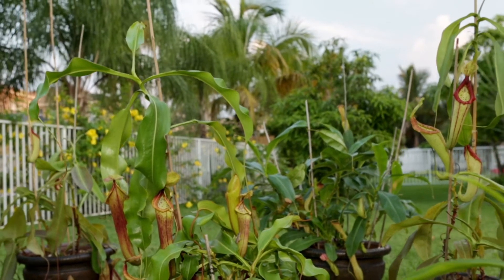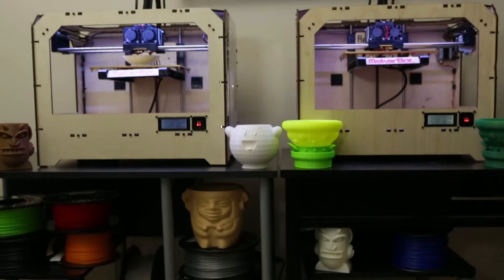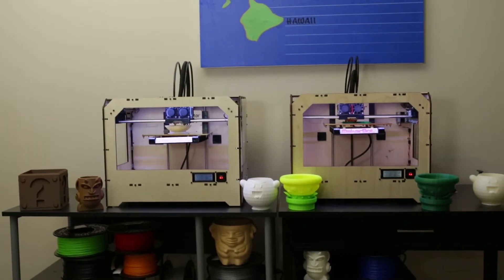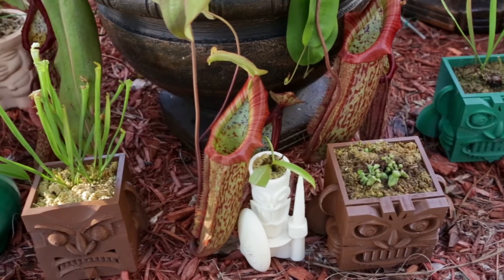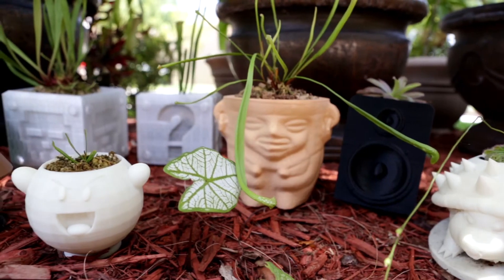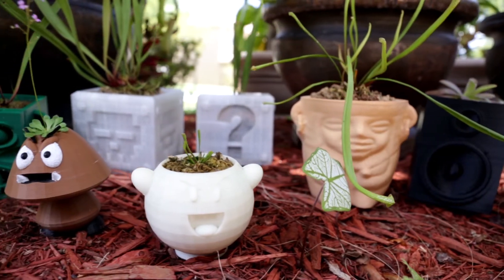We started cultivating carnivorous plants about five years ago, and it wasn't until we got a MakerBot that we knew we wanted to make our own planters. We wanted our plants to look awesome because they're so different, so we made some amazing designs that you won't find anywhere else.